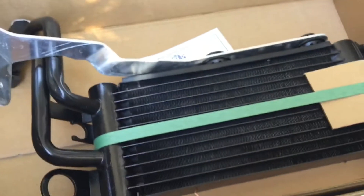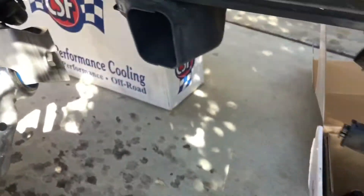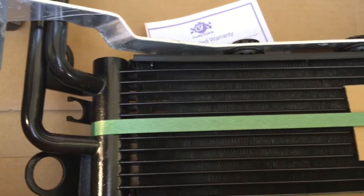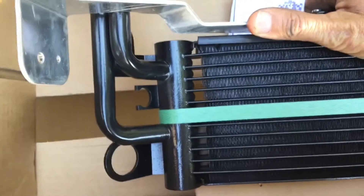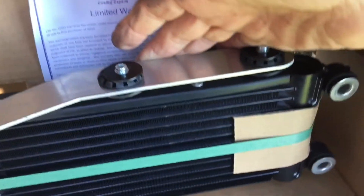I opened the box and the CSF looks a lot like the OEM unit. I started counting fins — fin count per inch is the same. Then I looked at the weld quality and build quality of the CSF version. It's packaged really well, the brackets look great, it all looks factory. It's the same thickness — I was hoping there'd be an extra side or it would be thicker, but it's not.